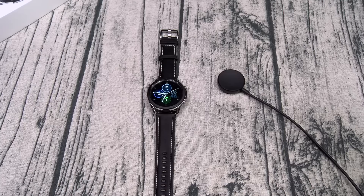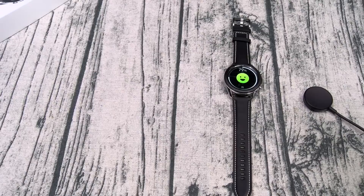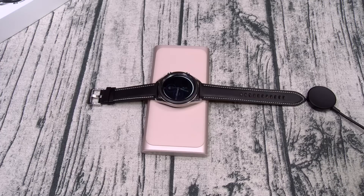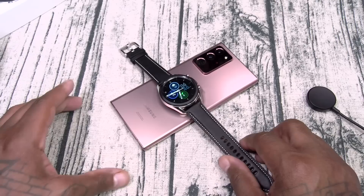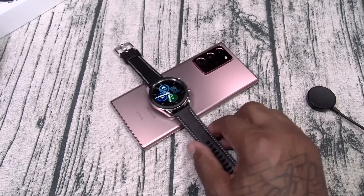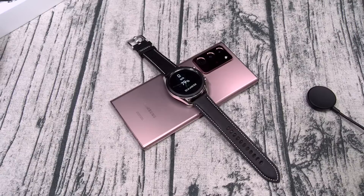There are three different ways to charge the watch. Number one, use the wireless charging pad that came with it — plug it in, drop your watch on top, and you're good to go. Next, you can use any wireless charging pad or wireless charging power bank — just drop your watch right on. And the third way, which is the most boss way, is if you've got a phone with reverse wireless charging — turn on PowerShare, drop your watch on the back, find the sweet spot, and there it is.